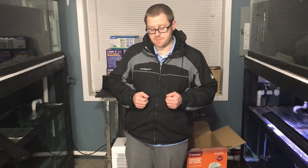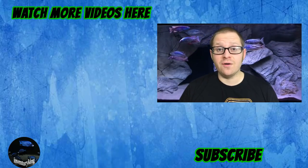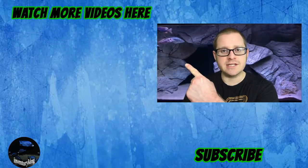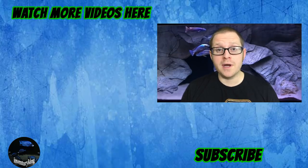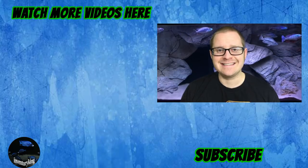That's going to do it for the video, everybody. As always, thank you for watching. If you guys can like this video, that would be amazing. Comment down below — do you guys use anything like this? Do you think this is something you'd use if you have a fish room? Please subscribe and click the bell notification, and check out some of my other videos. Thank you so much for supporting my channel — I truly appreciate it. Thanks again, and stay tanked.